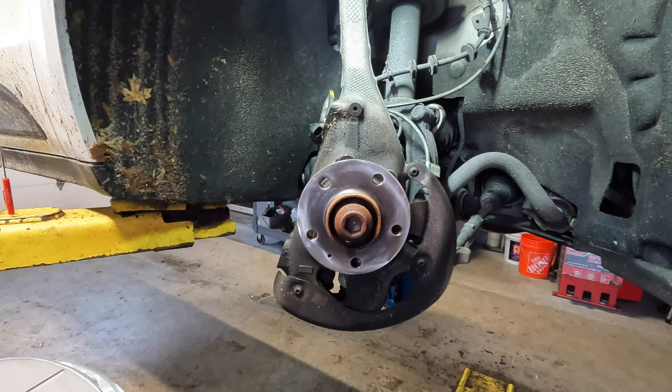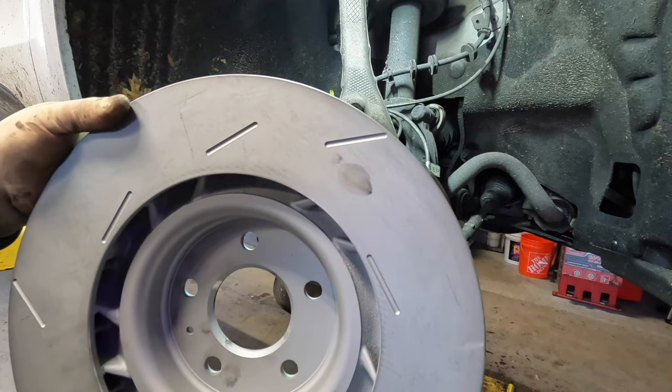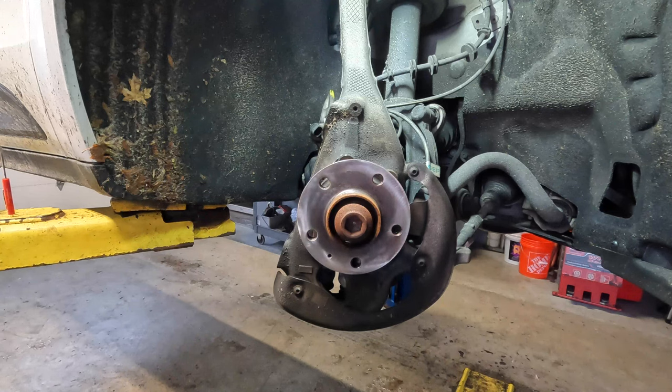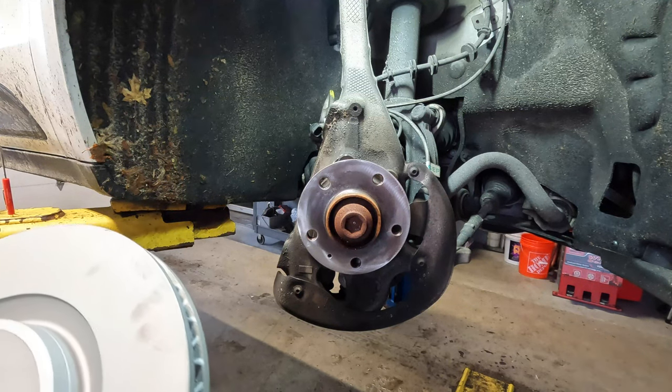One thing to notice on these cars: on the inner side you have these cutouts, kind of like vents, and those go on a specific way. If you buy a pair of rotors for these cars, make sure you don't put the passenger side on the driver's side and vice versa. I actually matched mine up with the old one just to make sure I'm putting it on the correct way — I don't get a lot of Porsches in here every day, so I always reference the old parts.